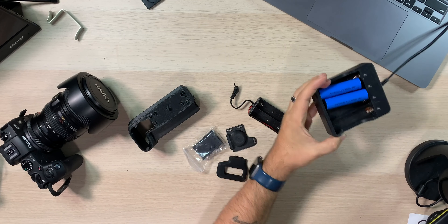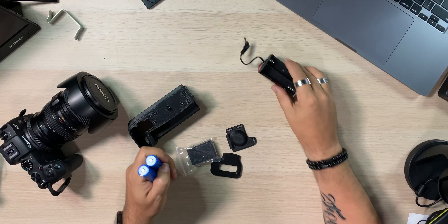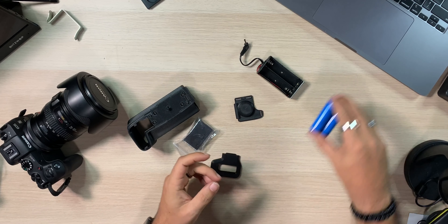I bought eight of them, which means I've got four times the amount of power in my camera, plus four sets — two sets there, two sets right here. I'm living the dream. The charger works great — I can charge all four. Here's my charger right here. Super awesome — let's put it together.